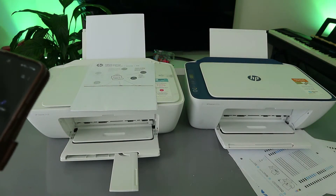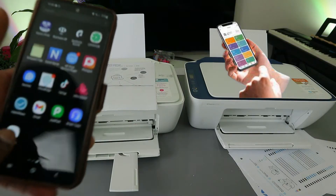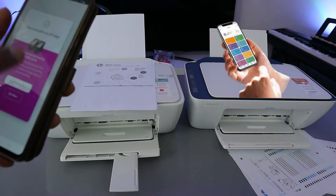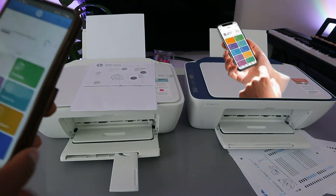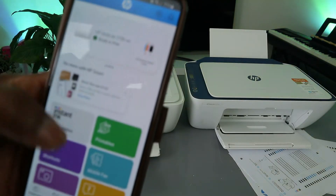The next method is to use the HP Smart app. Go to the HP Smart app. You need to make sure the printer is ready. In the HP Smart app, the printer is showing as ready and is ready to print your document.